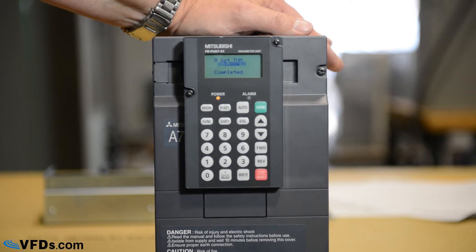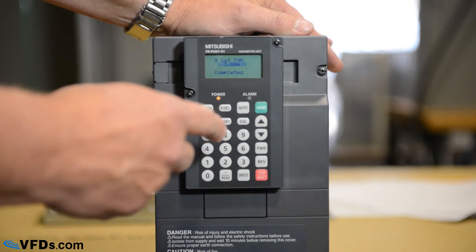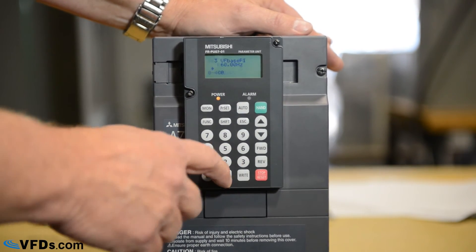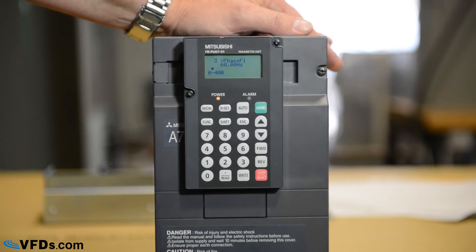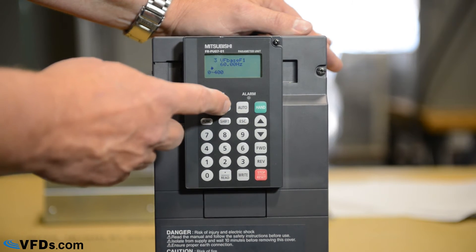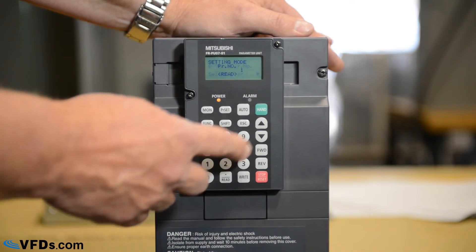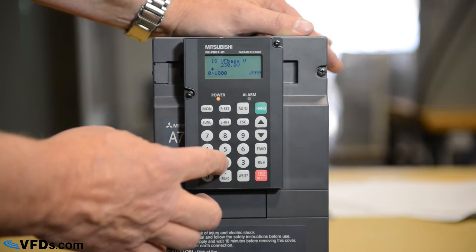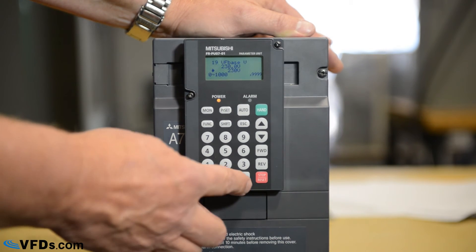Now we need to program two more things — the volts per hertz. It's very important that these be set accurately for the motor. The hertz is parameter three: press parameter set, three, read, and you can see the hertz is 60. Since that's already correct, I'm not going to change it — this value comes from the motor nameplate. Next, we'll set our motor voltage: parameter set 19, then read. In this case we have a 230-volt motor, so we type in 230, then write.